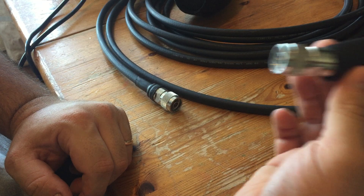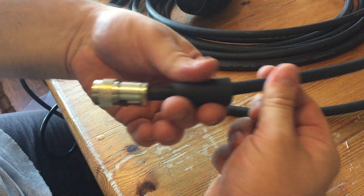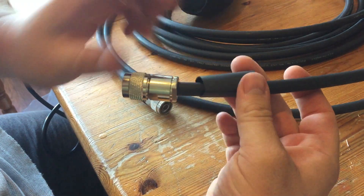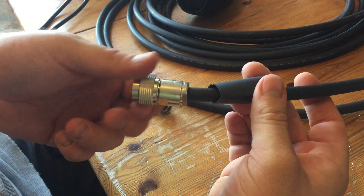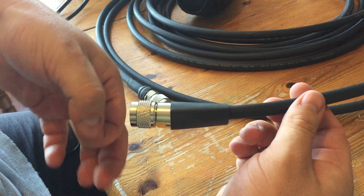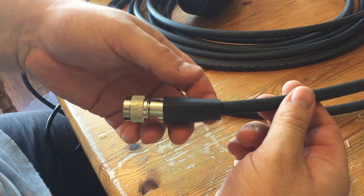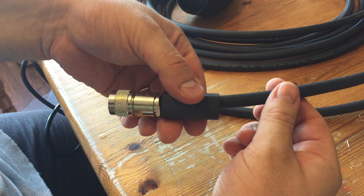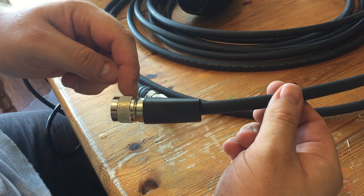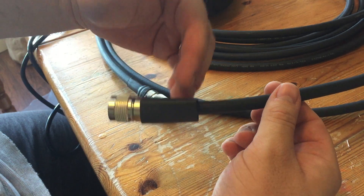Another thing you can do to help waterproof these connections is use a bit of shrink wrap. I've got a piece here — the head of this particular connector is 21 millimeters — so I've got a piece that's just big enough to slide over there. I'm going to push it on and bring it back to about there, which is going to help double up the waterproof connection on the back.